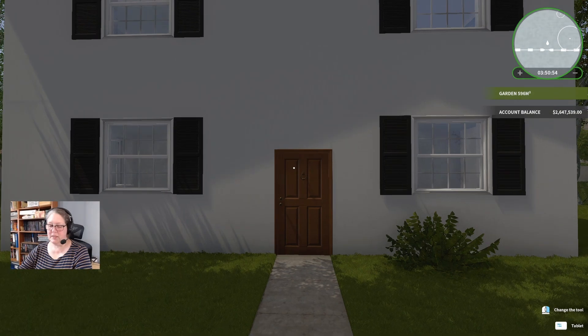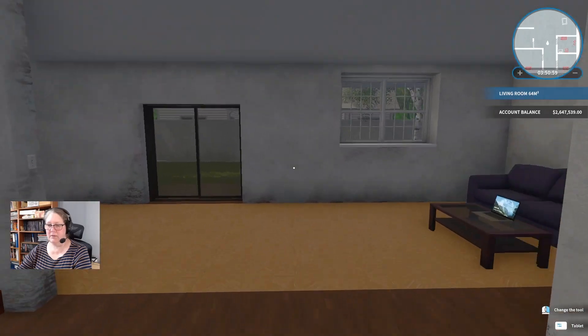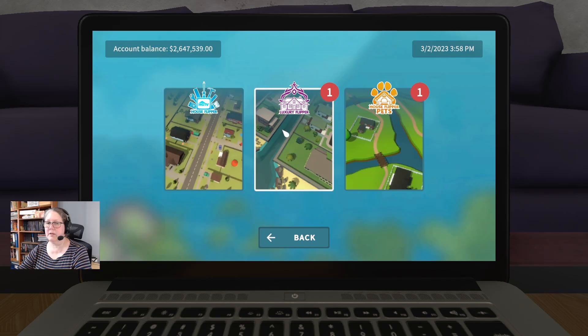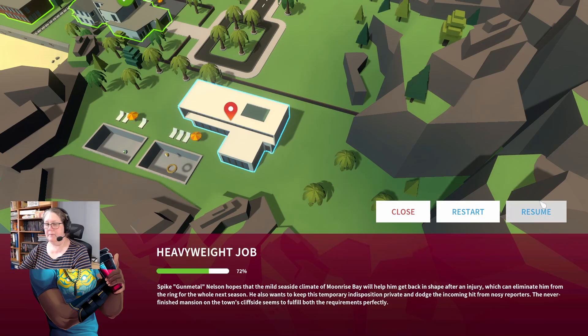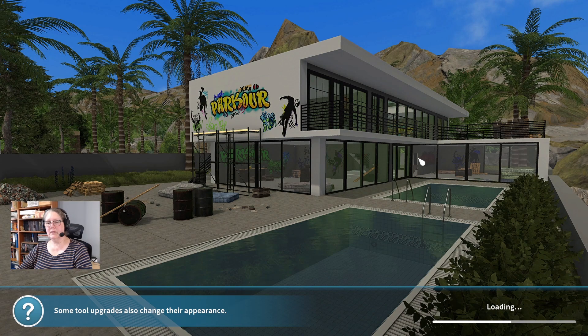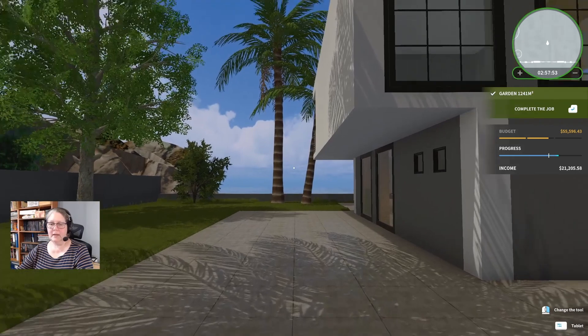Welcome back everybody to House Flipper, this is episode 403 and we are heading back to the heavyweight job. I did a little bit of research — the bathtub not fitting is a known bug, but someone much smarter than me figured out how to fix it. We're going to try the solution they found; they've named it as a bug because the bathtub won't fit unless you do this particular thing.